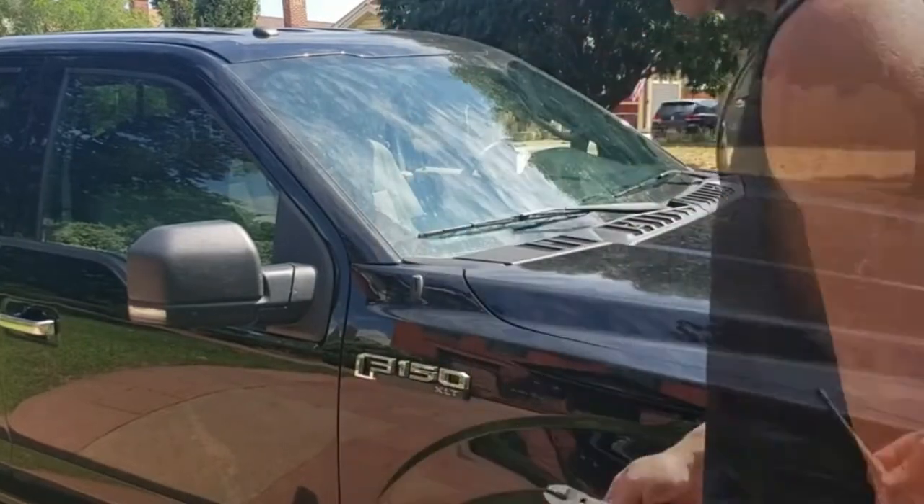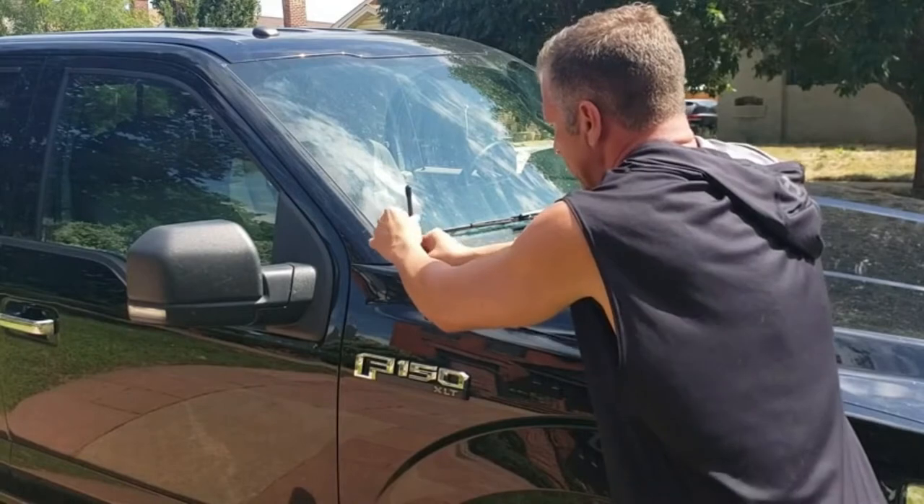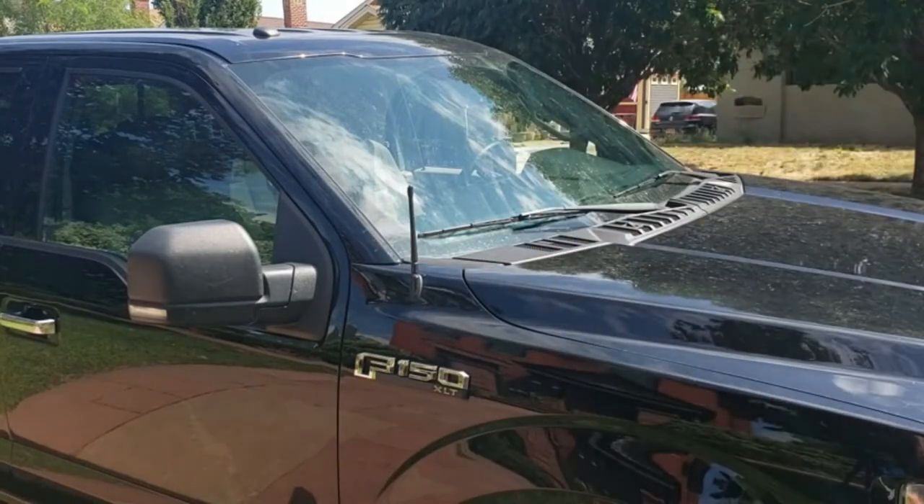Here's a clip of me removing the old antenna and putting on the seven-inch replacement. Just look at how much better it looks — literally a one-minute replacement. I really changed the look of my truck and made it look a lot better.